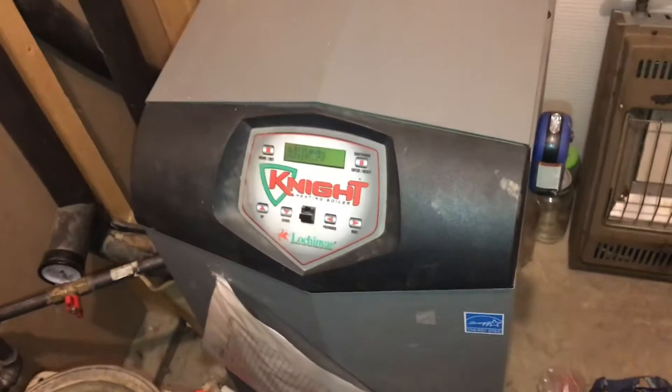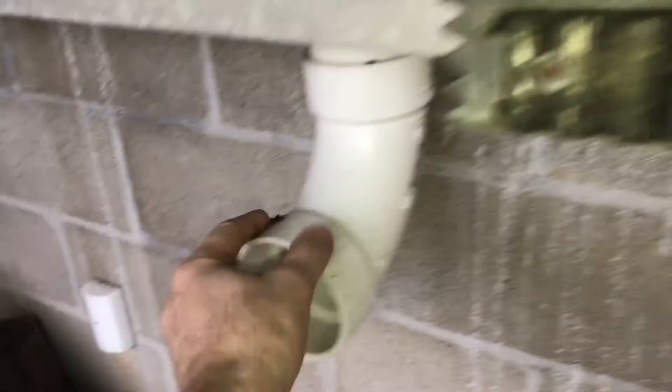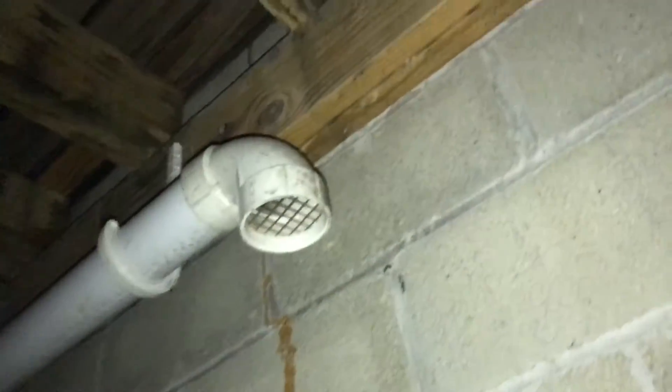Here's the boiler that services the two houses. The furnace pulls fresh air from outside of the house and the other pipe is the exhaust. You'll want to make sure that these pipes are separated — here's the exhaust pipe and all the way over here, 10 feet away, is the intake. If you don't have them this far apart, the exhaust will put moisture into the intake.